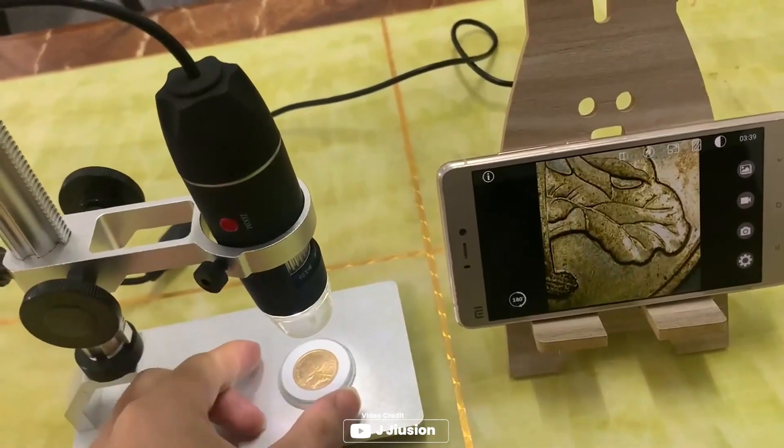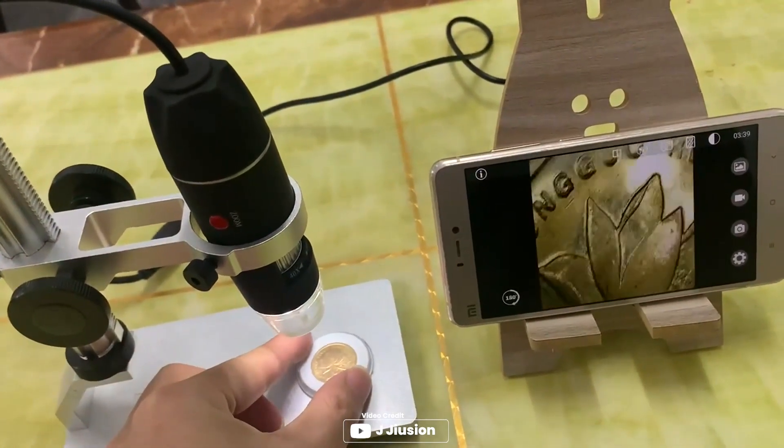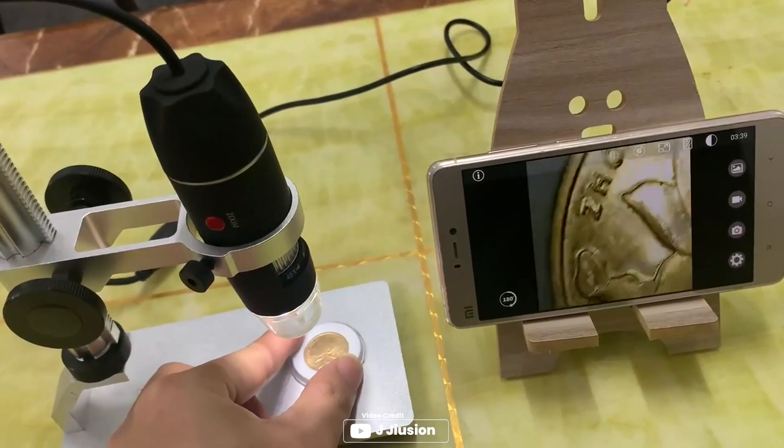The microscope has built-in 8 LED lights and 2 adjusting knobs that can change the focus and brightness. Pros: zoom features work smoothly, improved brightness control.